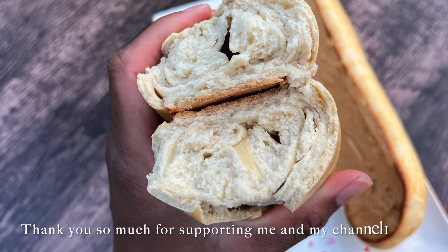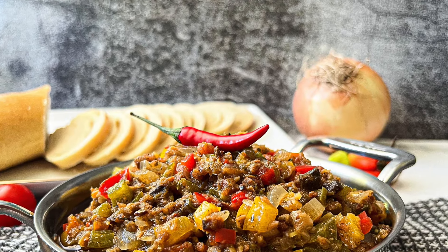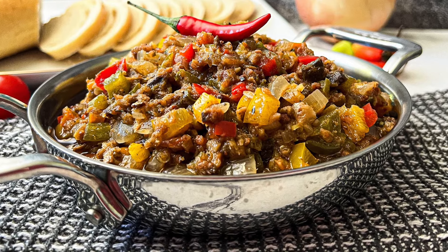If you like this recipe, go ahead and give it a thumbs up. Thank you so much for watching — I will see you in the next video. Enjoy your bread!